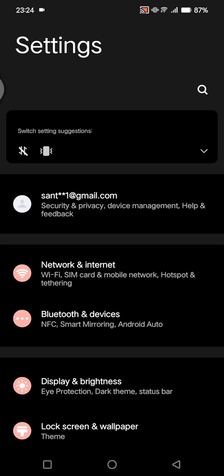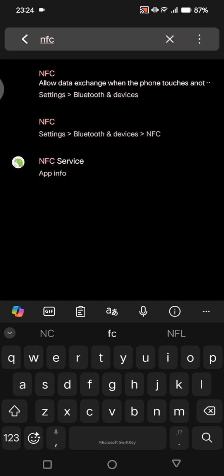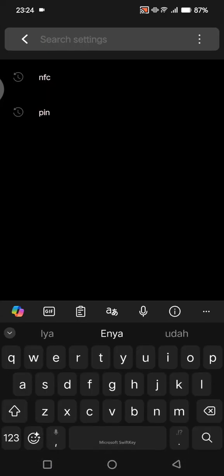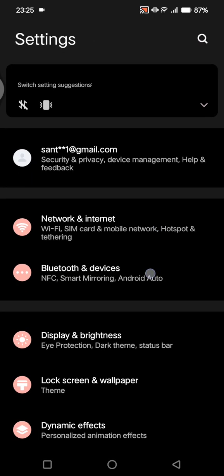You can go to Settings and try to search NFC manually. Here you can see the NFC settings that you can find on your Android. Or you can try to go to Bluetooth and Devices and tap it.